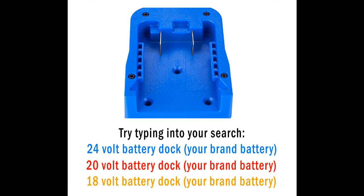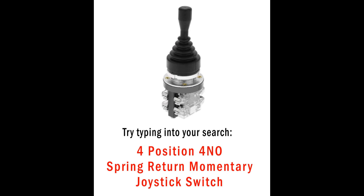The dock that the tool battery slides into — this one is for the 24 volt. You can get them in 20 volts, 18 volts, and so on. Just try typing in whatever brand you have. Try typing in: four-position, four normally open, spring return momentary joystick switch — type that into your search and you'll probably come up with a joystick like this. Also search: winch motor reversing solenoid relay switch.